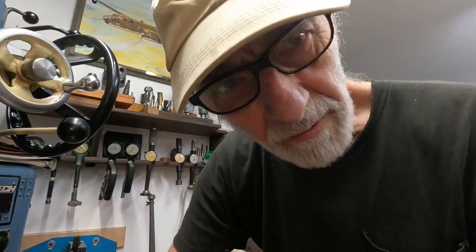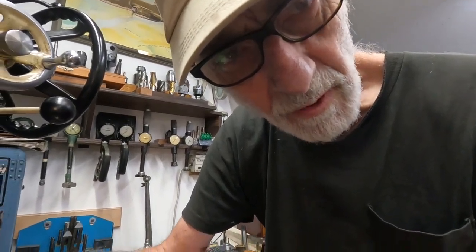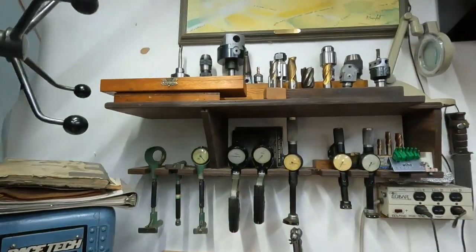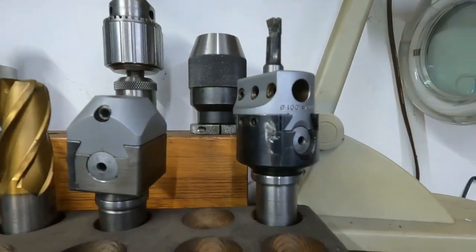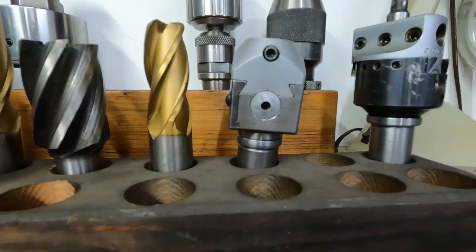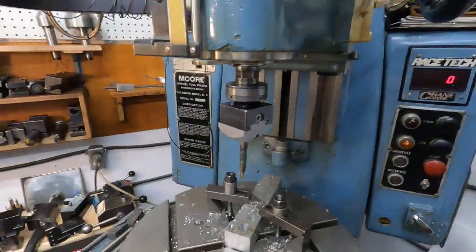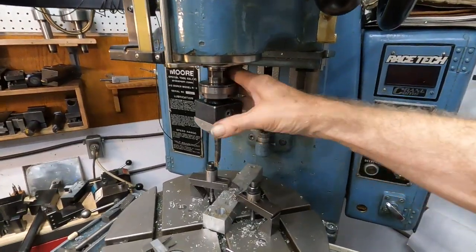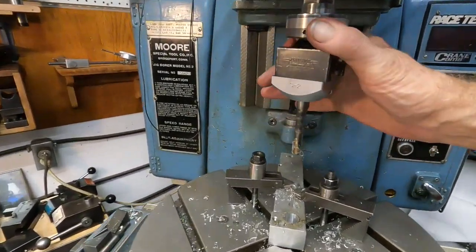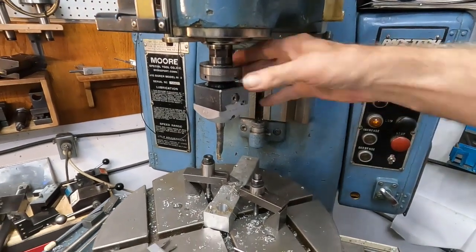I had bad luck with the head that this came with, which was this regular round style. But it can use any of these Criterion small heads, including that one there — which is the next size smaller — and what is this, an S2 Criterion head.